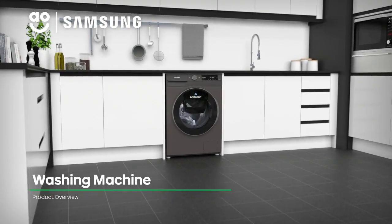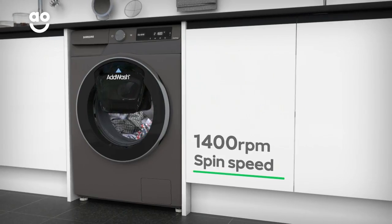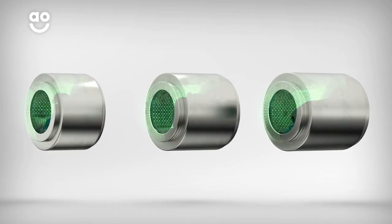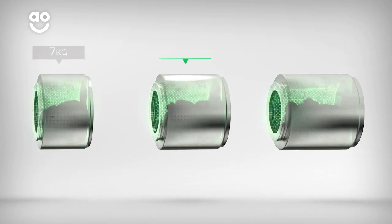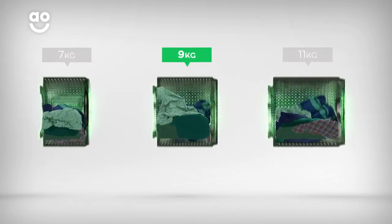Make light work of your laundry with this innovative washing machine from Samsung. It has a fast 1400rpm spin speed and a 9kg washing drum, making it ideal for medium-sized households. We believe the bigger the drum the better, because your clothes have more room to tumble for a better clean.